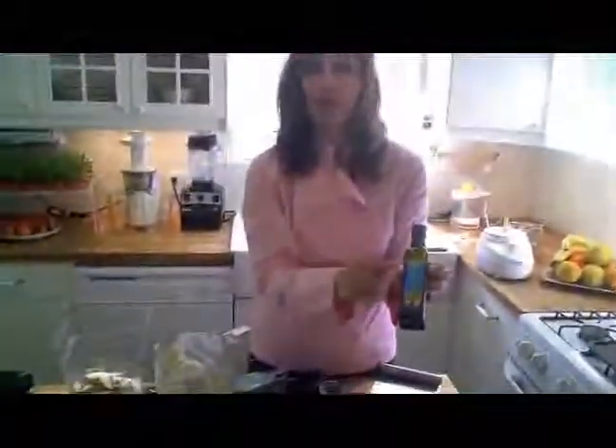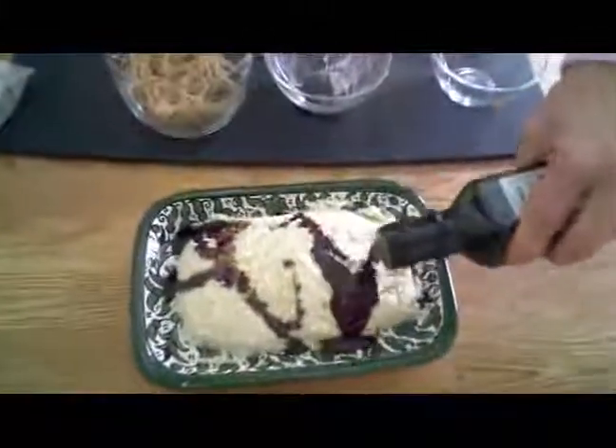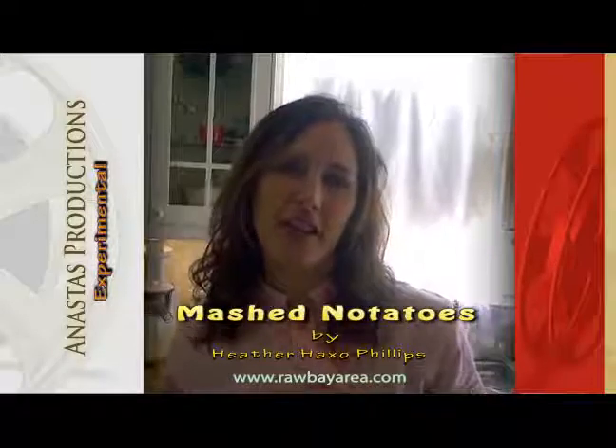Check this out — pumpkin seed oil. It's organic and it's raw. The Rainbow Grocery here in San Francisco is carrying it these days and so is Whole Foods. It is an absolutely wonderful gravy when you don't have time or the inclination to make one of your own — it tastes so delicious. So that's the recipe: five minutes or under, mashed no-tatoes. Have a wonderful Thanksgiving. See you soon at rawbayarea.com.